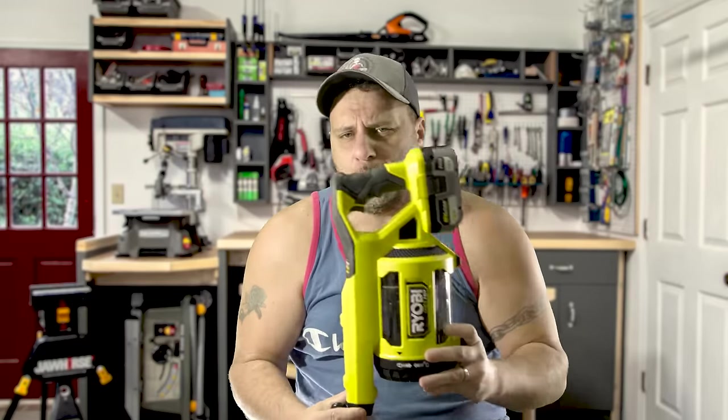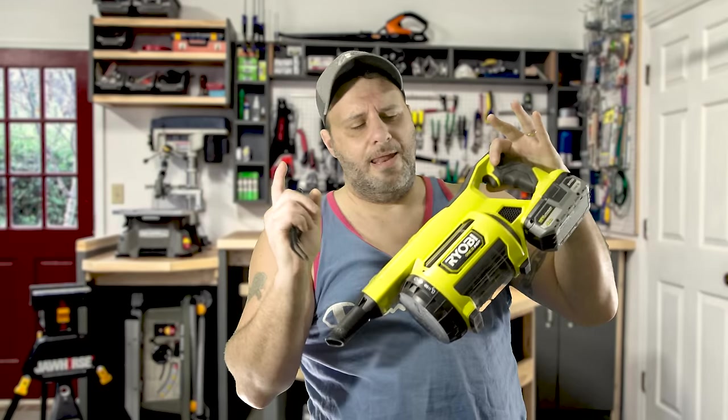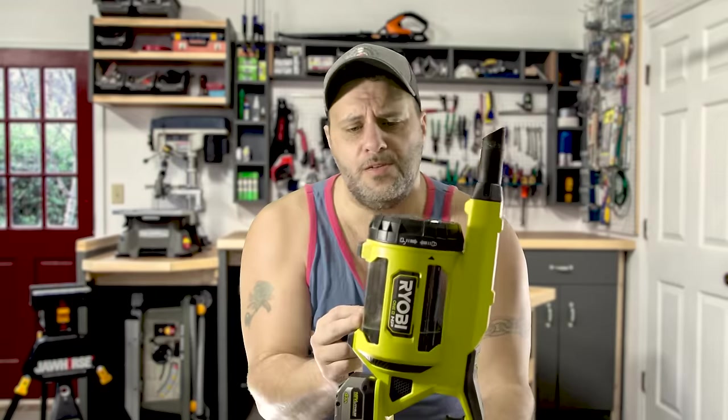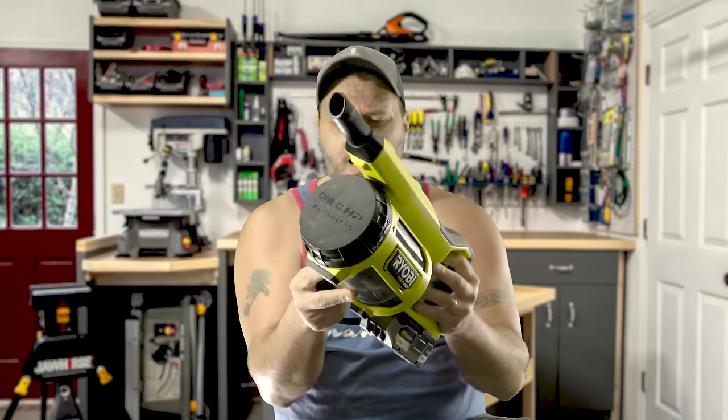If you like Ryobi — not Ryobi — tools, let me tell you something, this is going to blow your freaking mind. Let me explain. About six months ago, Ryobi — not Ryobi — has been coming out with some really cool vacuums. So when they came out with this little guy, I was thinking okay, this might be pretty cool, but because of the size of it, it's probably not going to be that powerful. I was wrong, dude — and dudette.